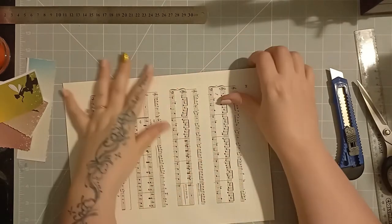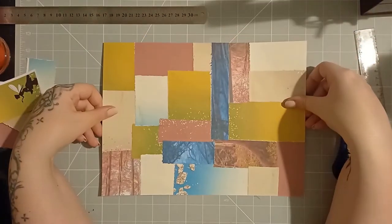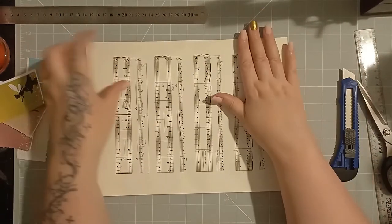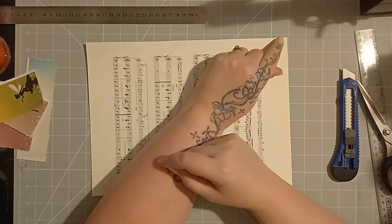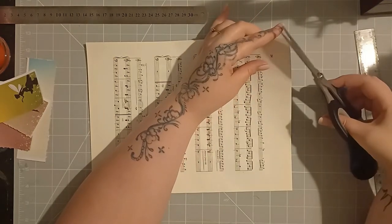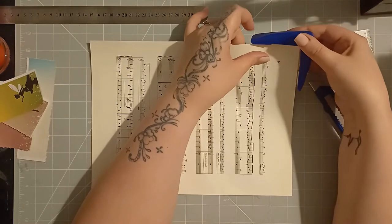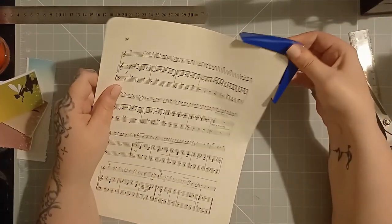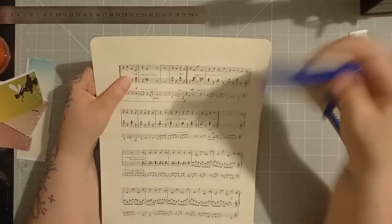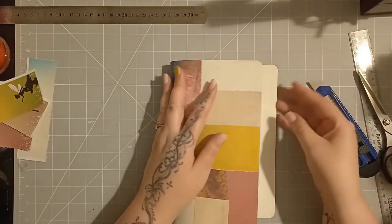So there we go — now I want my corners rounded. For beginners there are different ways you can do this. This is what the end of my collage looks like so far, by the way. So if you want your corners rounded, you could take a penny and just draw around it here and then cut that off yourself. Or if you wanted, you could just take off the corners a little bit and that does give a finished look as well. I'm just going to put in my corner rounder and round the corners — I'm using a large corner rounder here, in case anybody wants to know.